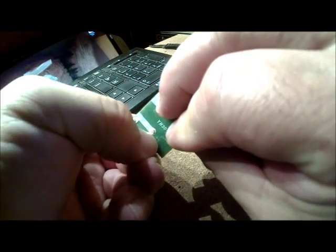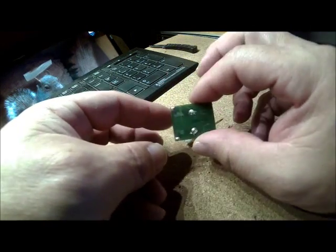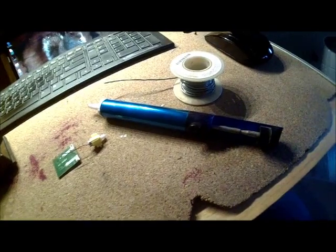I might need to get some more of the silicone off. Definitely when the solder hits it, it's going to melt the plastic, so we need to put silicone back on there afterward.